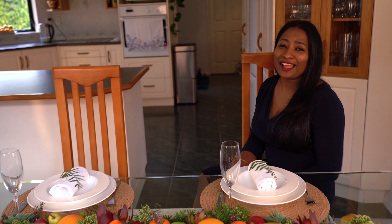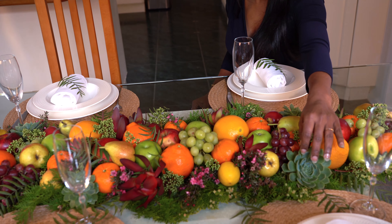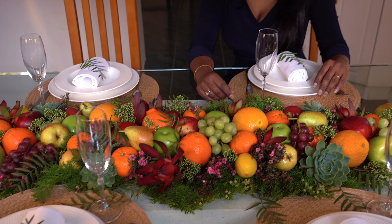It's my birthday, and if you know me you know how much I love to entertain. This year we're in the middle of a pandemic and I can't have you guys around my table, so I'm going to open up my home and show you how I created this tablescape. I've used some fresh fruits, some succulents, and leaves and flowers from my garden — and it's so easy to make. Come let me show you how I did that.